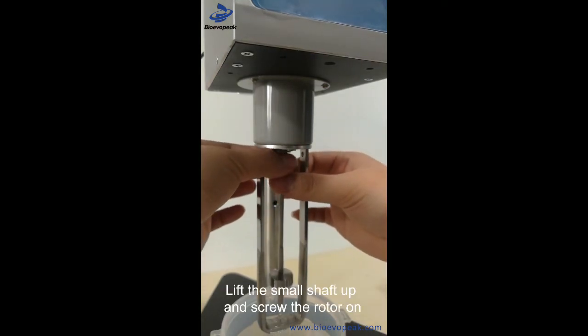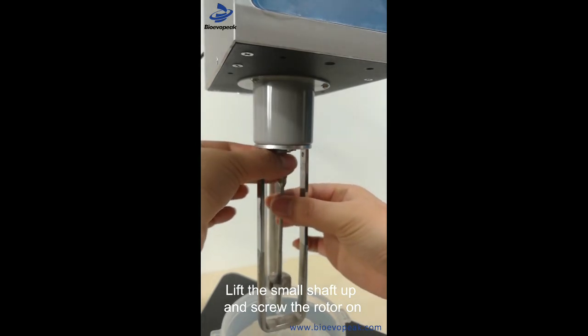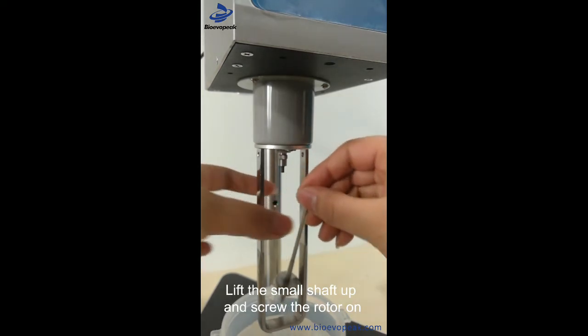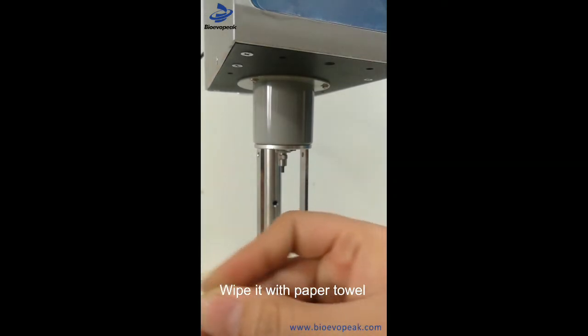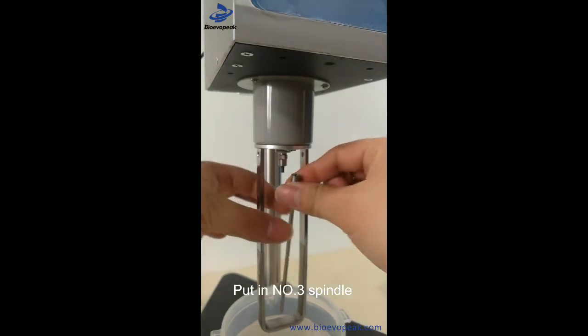Remove rotor 2 and wipe it clean with a tissue. Then insert rotor 3.